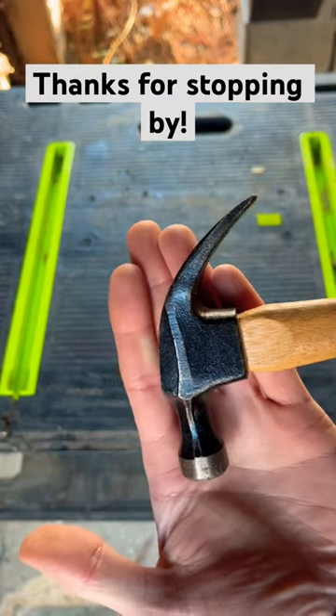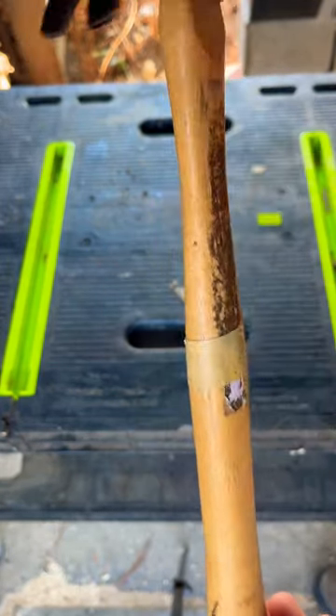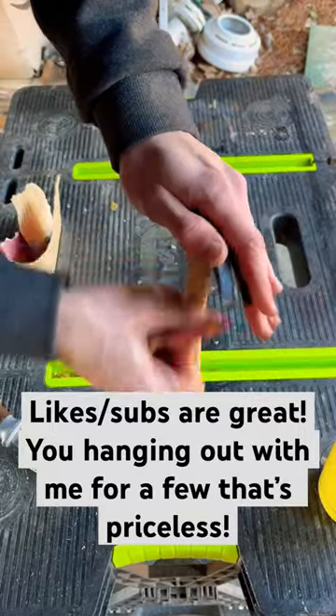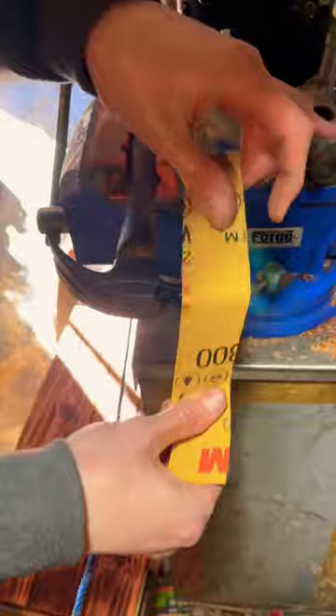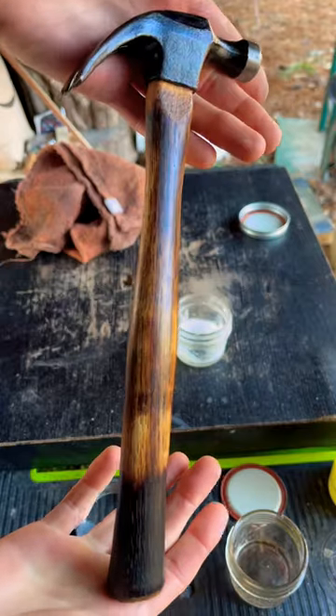Good morning guys. You can see this thing is pretty much perfect except for the handle. The handle had some mess on it, so we got all that off, charred it so the insects would leave it alone, put a little oil on it, and then sanded the head just a little bit.